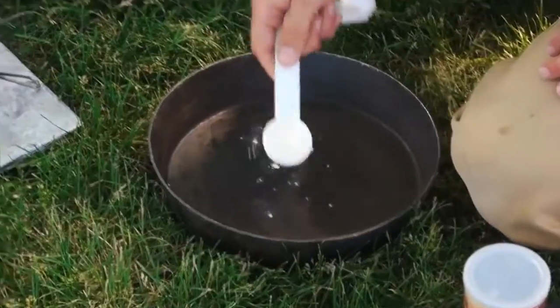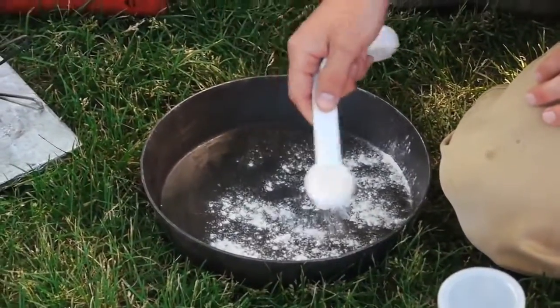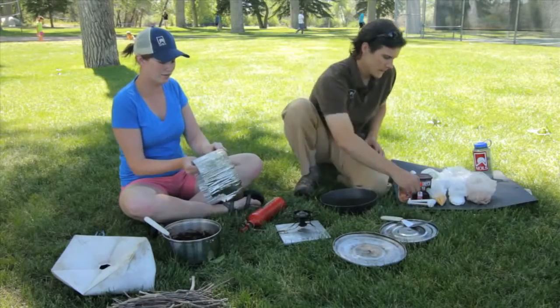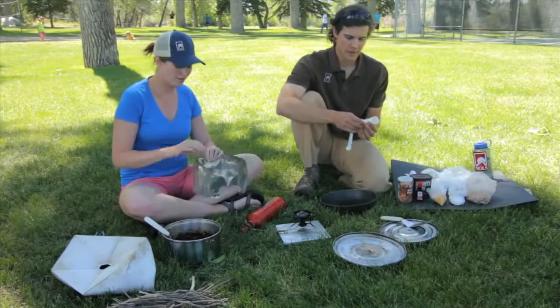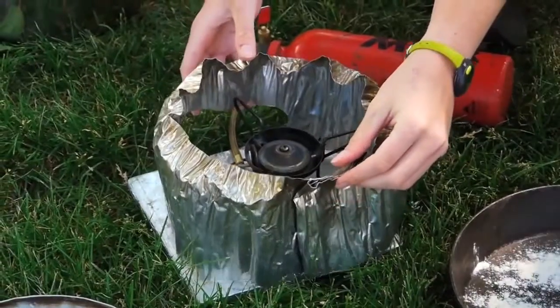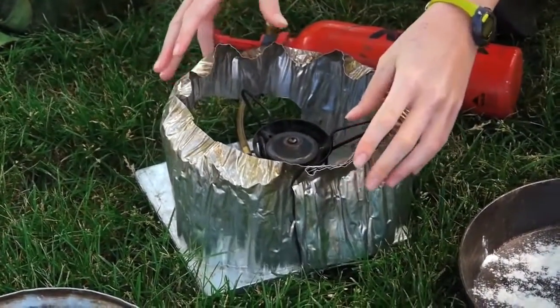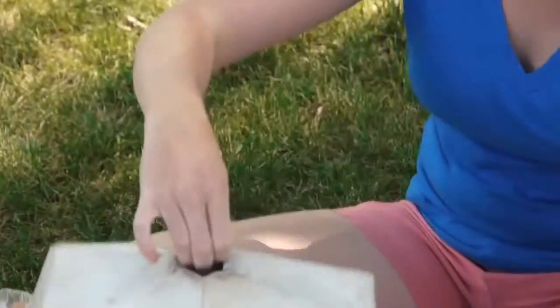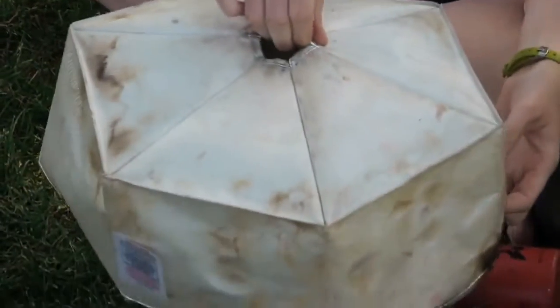Lightly flour the bottom of the pan so that it doesn't stick. You don't want to use oil because in this recipe there's a lot of sugar and it tends to stick to the bottom, so we're just gonna flour it. While Casey's doing that, we'll build our tower of power. We'll raise the fry bake up on the tower of power and then cover it with this pot parka, which has a reflective surface inside the fabric to create a nice contained system mimicking an oven in the backcountry.